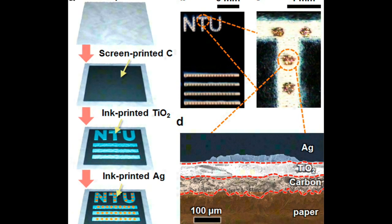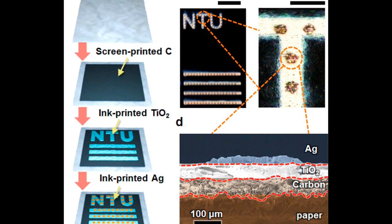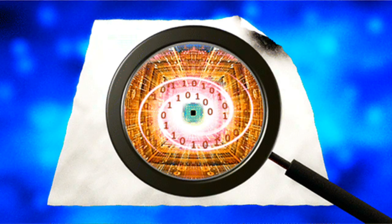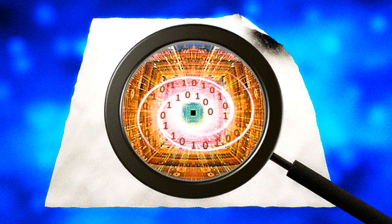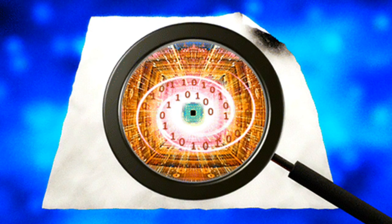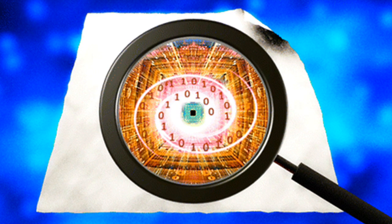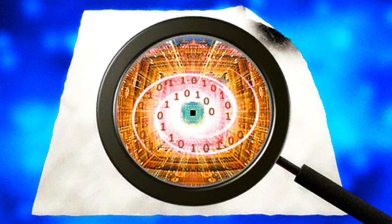One challenge of using paper as a base for electronic memory is that because it is made of fibers, it is very rough and porous on a microscopic level, making it difficult to lay down the thin, uniform layers of materials that typical memory technologies, such as dynamic random access memory, require.